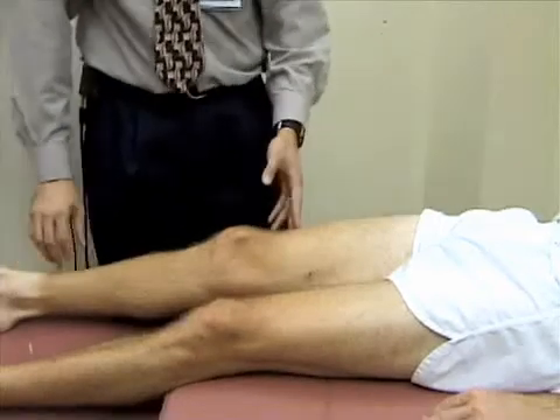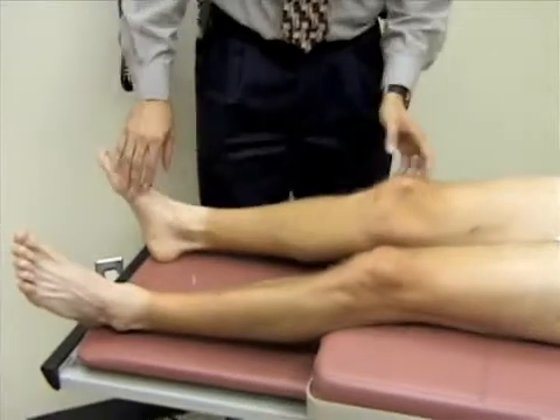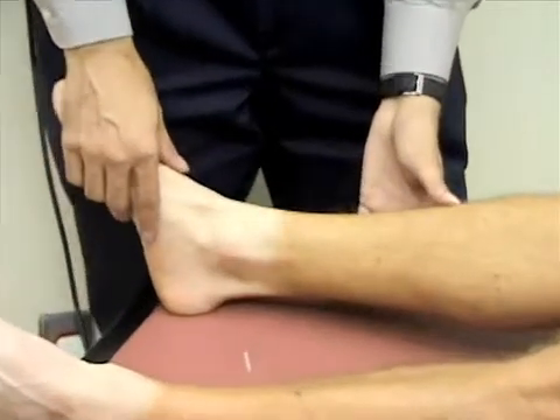Next, we're going to move down to the ankle, and we're going to inspect the ankle for any obvious deformity, swelling, redness, and bruising. Then we're going to palpate the ankle.